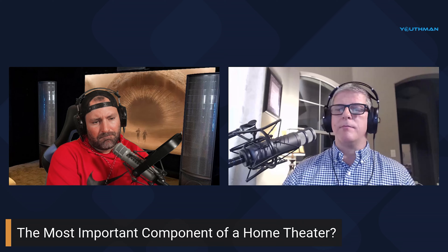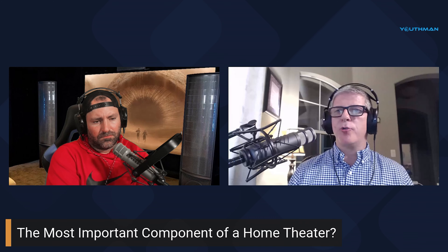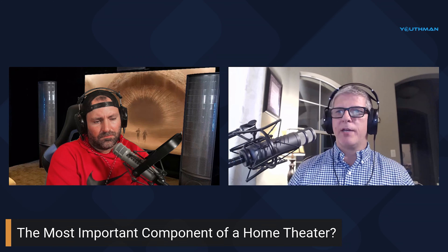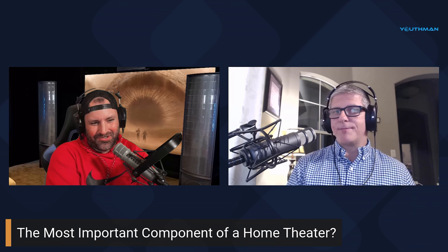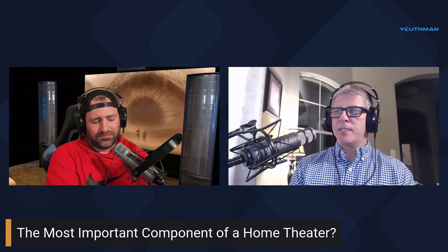A friend named Nick came over with his colorimeter and calibration software to professionally calibrate my projector. He told me if I could block out the light from that sliding glass window, I would double the contrast ratio on my image. When he said that it was a no-brainer. The Velomax cost me like 20 or 30 bucks — and it took me 14 years to do it.